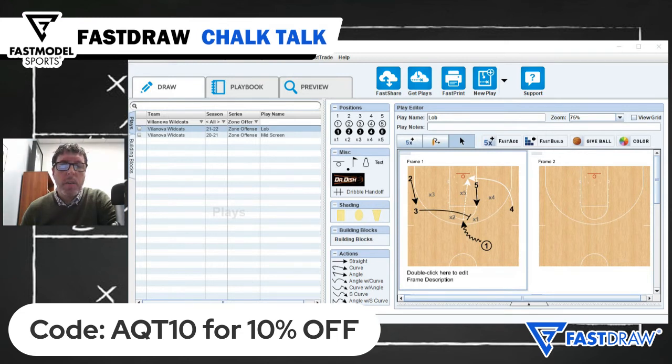So there you have it, this week's Fast Model Chalk Talk Play of the Week. Be sure to visit Fast Model Play Bank to download this play as well as all of our Chalk Talk plays. For those of you who have yet to pull the trigger on Fast Draw and Fast Scout, new subscribers get 10% off simply by using the code AQT10. That's AQT10 for 10% off. Thanks for tuning in to Chalk Talk. We'll talk to you again next week.